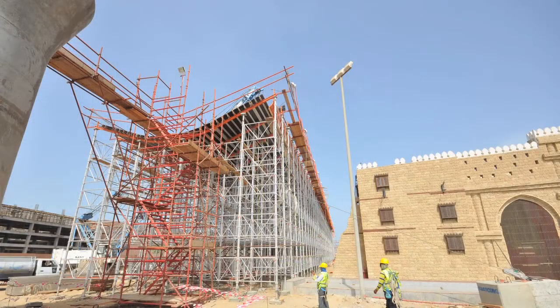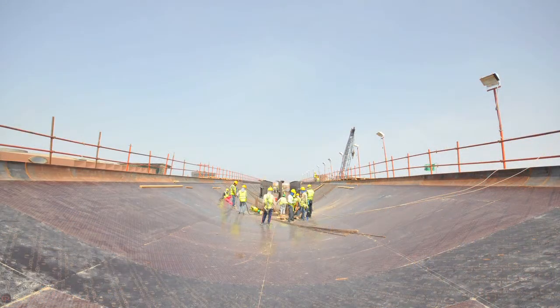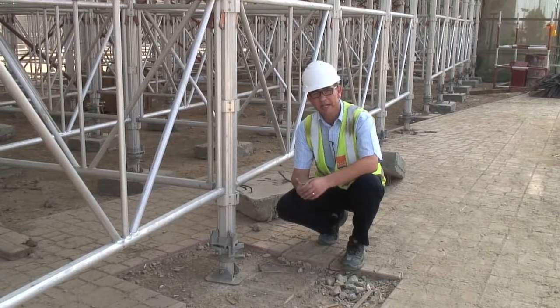As part of our process to introduce the product to them, we had our site assistants come down and train some of their employees here on how to use the system. Now that they understand the system, they are erecting it in a very fast time, and this is helping them push through with their program timings, giving them a real competitive advantage.